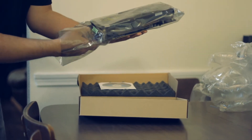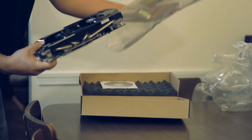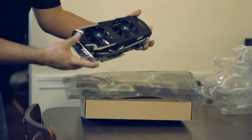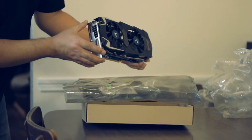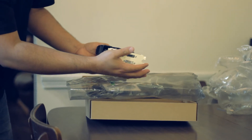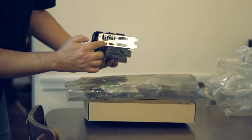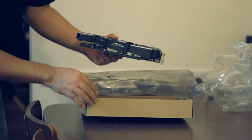And this is the card itself. It has the fans — the Vapor X fans. It has one HDMI connection, one DisplayPort connection, and two DVI. One is DVI-D and the other one is DVI-I.